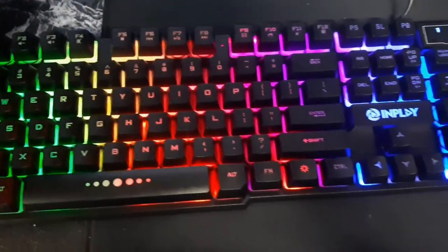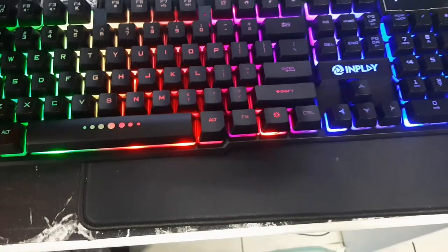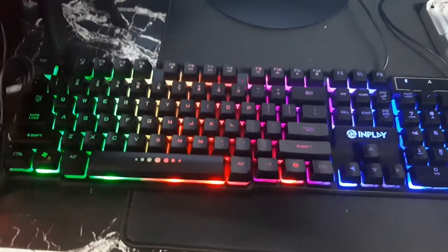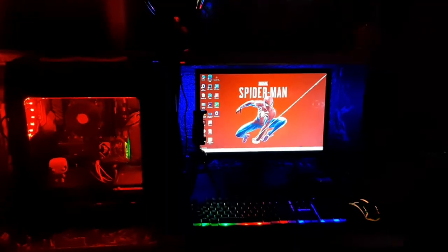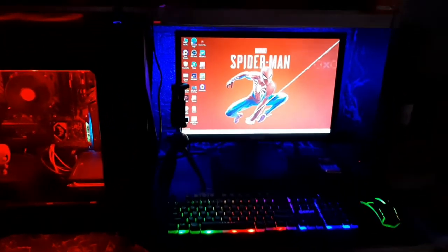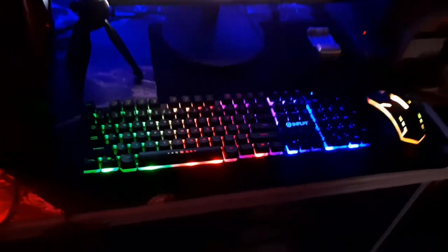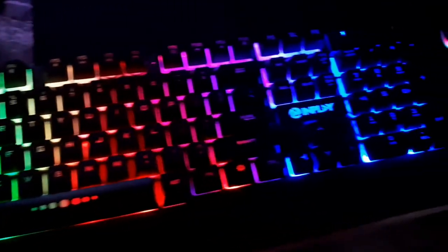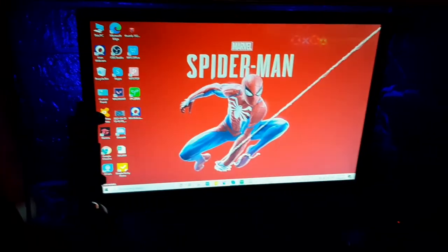It really looks cool, but I know what you're thinking — you want to see it at night, when the lights are off. Let's see how cool this is at night. Whoa, check this out guys! Pretty sweet, huh? You can really see the letters light up. I'm glad the letters light up. And look at this mouse — awesome.